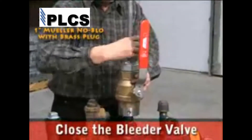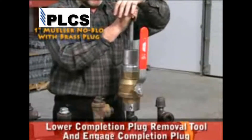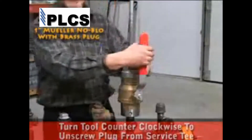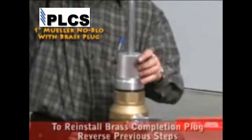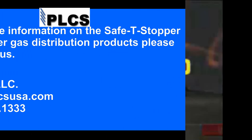Close the bleeder valve on the isolation valve. Lower the completion plug removal tool and engage the completion plug. Turn the tool counterclockwise to unthread the plug from the service tee. Close the isolation valve and open the bleeder valve. After removing the brass completion plug, you can reverse the previous steps to reinstall the brass completion plug.